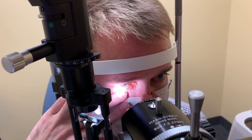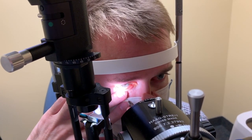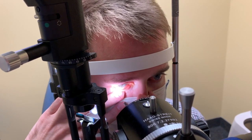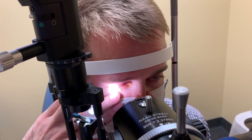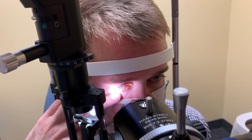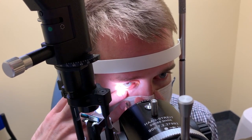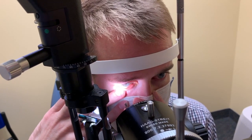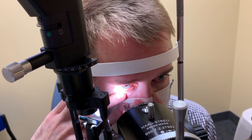You can use a cream to achieve some numbing effect, however you have to wait for the cream to work for several minutes before you can do anything, and even then the sensation will not be completely gone. Most of my patients I have only used proparacaine drops.